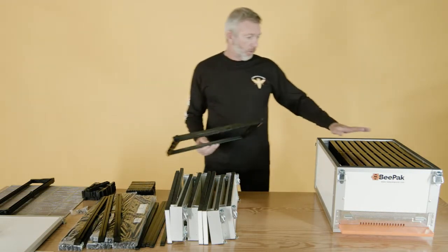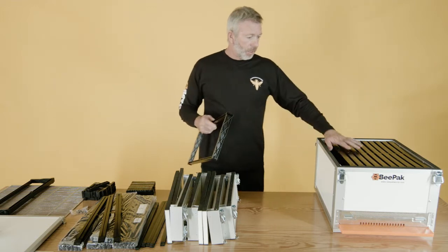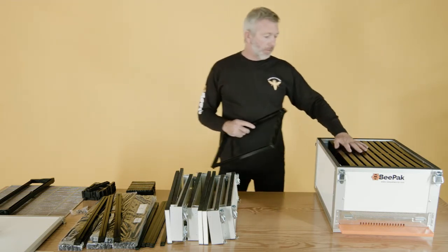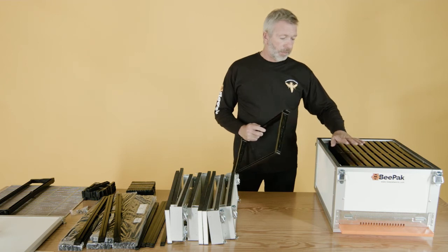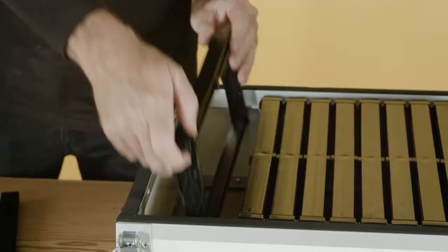So we've got all 11 frames assembled and ready to fit inside. With a normal Langstroth hive of the same dimensions, you can only put in 10 frames. But with the Bee Pack, we can fit 11 frames in because we have a lot more space compared to the composite material that we use.